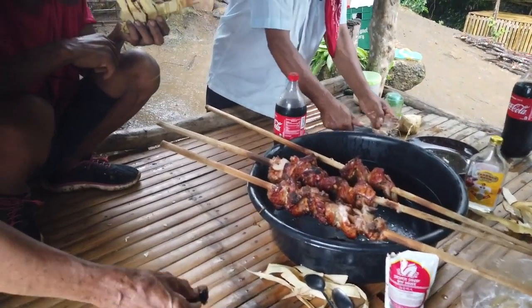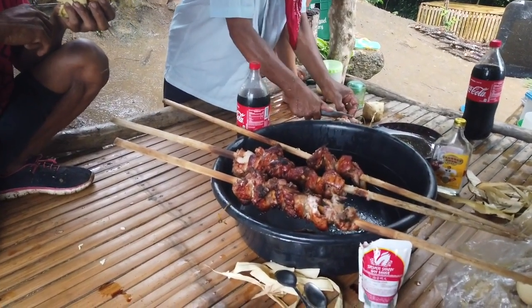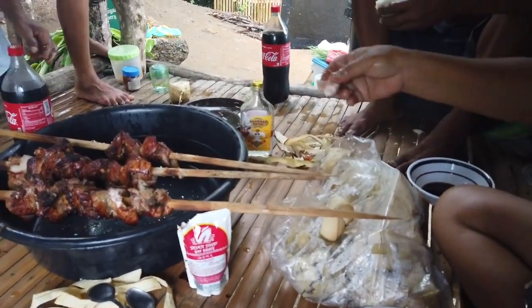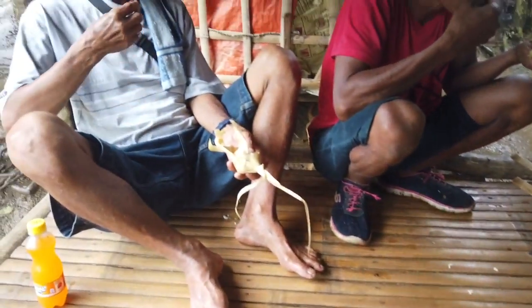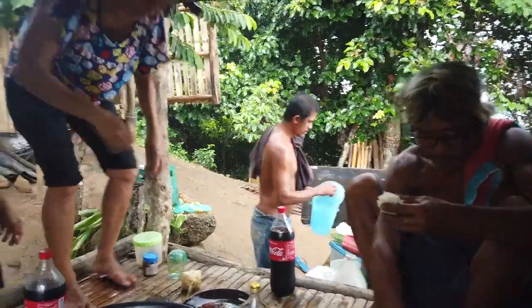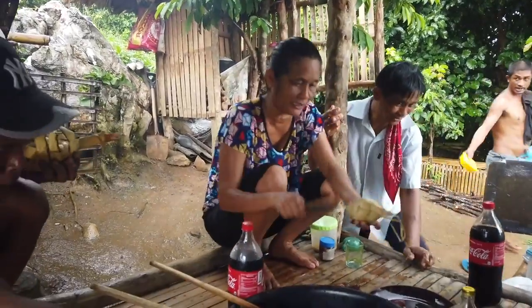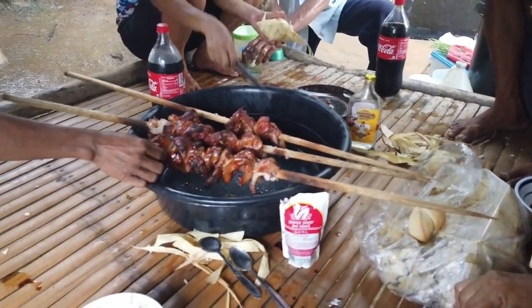We are now having our lunch like a picnic. That's the lechon belly, and we have native chicken, hanging rice - it's all fun. We have the group here: Oldby's little one, the old little's wife, farmer Willie and his wife, and his son who lives here.